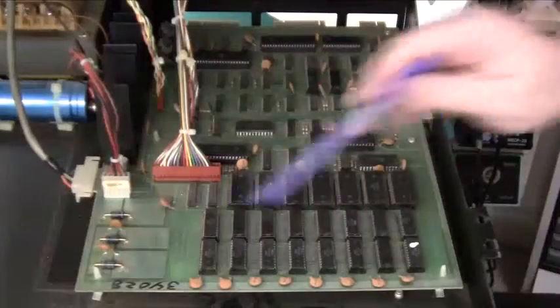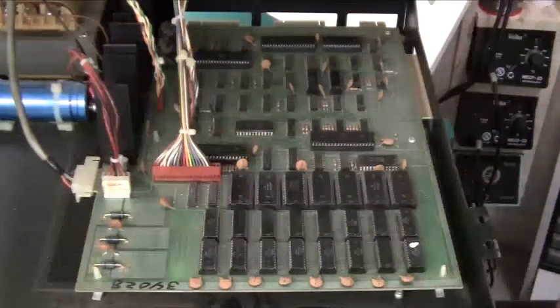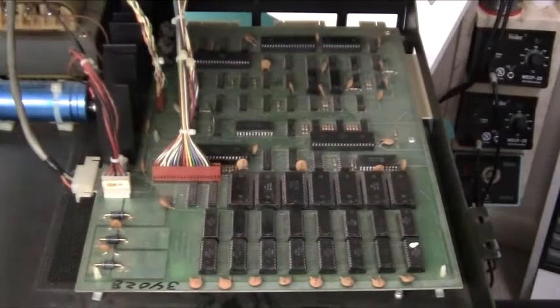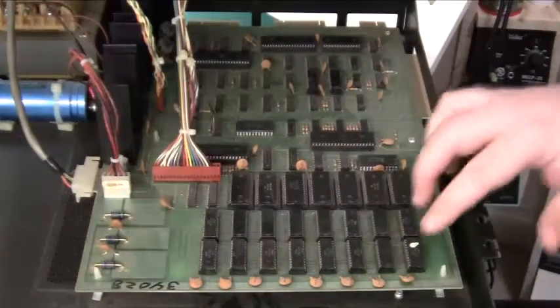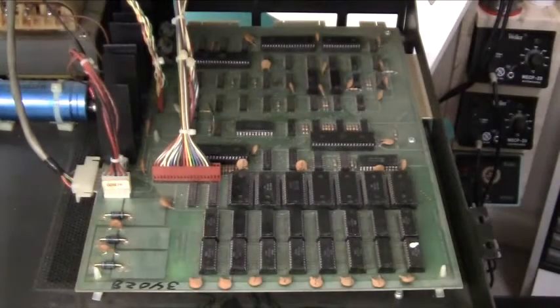Then we have some RAM — this is a static RAM, the MOS 6550. These contain 512 bytes each — not kilobytes, not megabytes, bytes. So this is half a kilobyte in each chip. There are sixteen of them, giving a total of eight kilobytes of RAM.